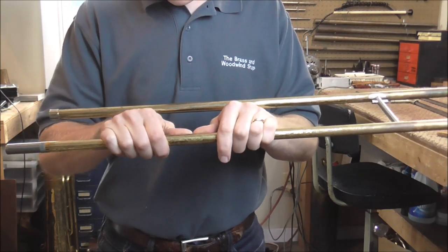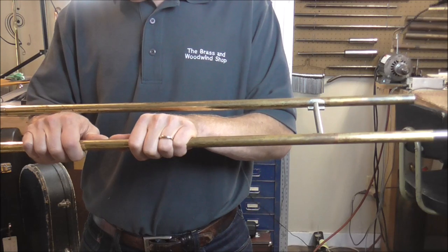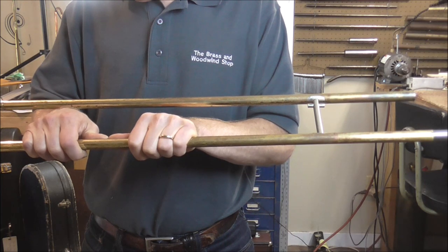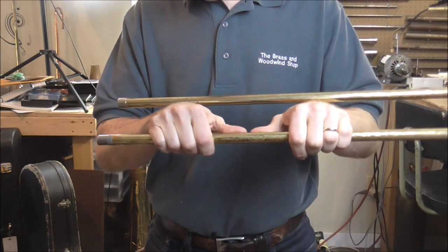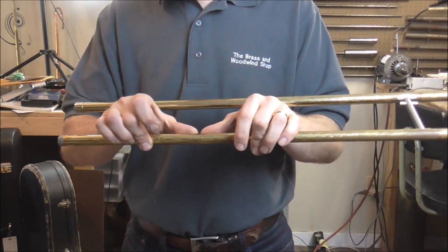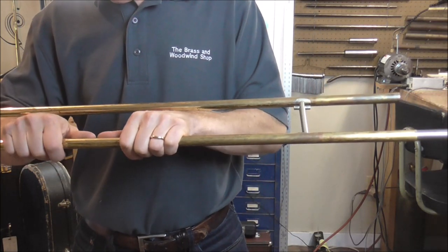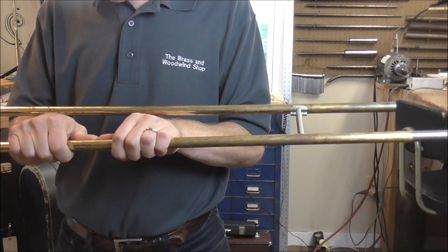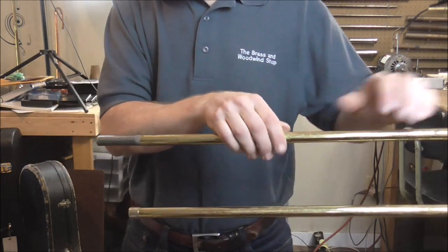I'm going to take the slide and put the dent right at the end of the mandrel, and then bend it lightly. It would be a shame to go too far now, so I'm being very careful. I'm using that flexing motion. Let's see what we have — yeah, now if I push very lightly it slides easily. So it's getting a lot closer. I'm going to do that again, very lightly. I don't want to go too far at this point.